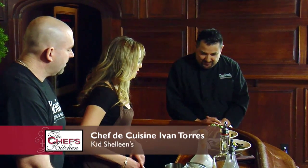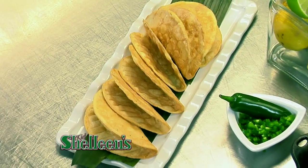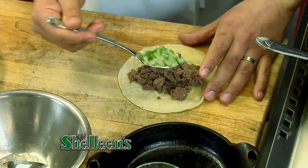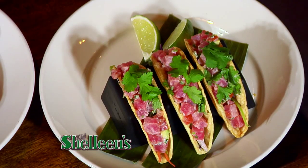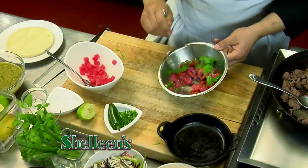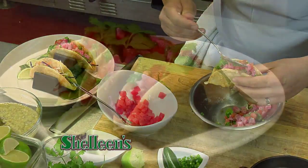We're back with Chef Ivan Torres and bartender Joe Pope of Kid Chalene's Restaurant. Welcome, Chef. Tell us about the tacos you made for us today. We have one very traditional in Mexico — it's a steak taco served in a corn tortilla with a cilantro onion relish over the top, and a salsa verde made with green tomatillos, jalapeños, cilantro, and onions.